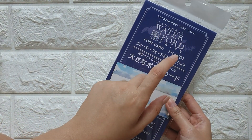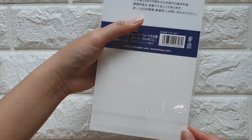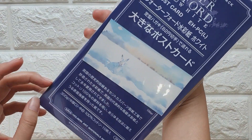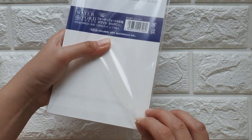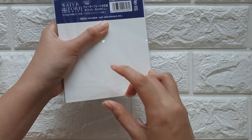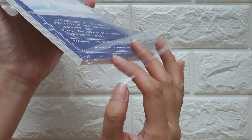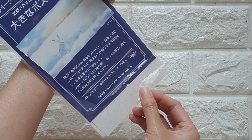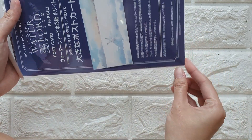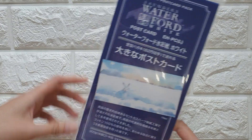Oh, I forgot this one — I also got this from Sasabe art store: the Saunders Waterford postcard pack. It's almost 500 yen and has roughly 10 sheets of 100% cotton paper. I bought it because of the paper format and wanted to try something new. I do love the Saunders Waterford brand — it's why I picked it up, and I use it a lot for my final paintings.